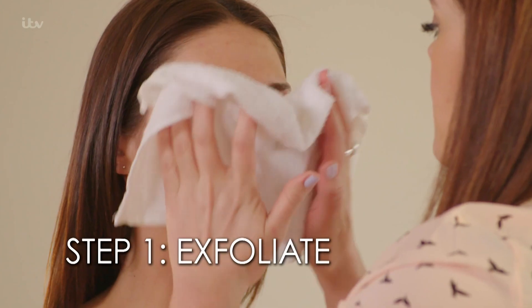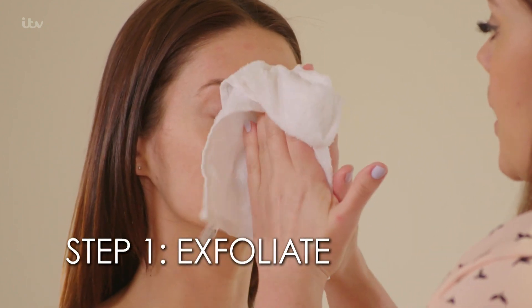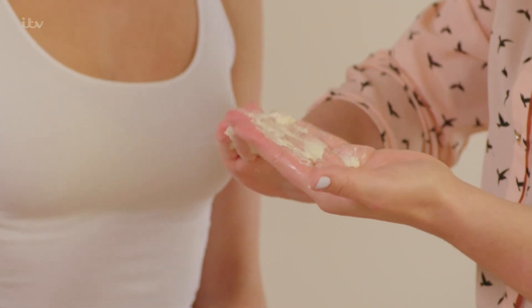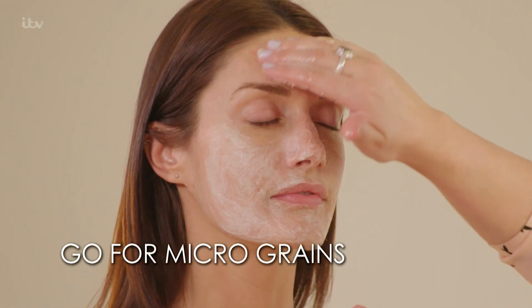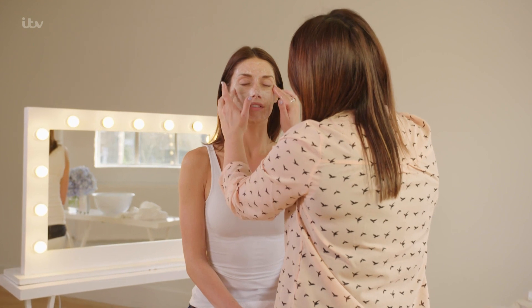The first thing I'm doing is just wetting the face, because when you exfoliate, it's really important that your skin is slightly damp. When you're looking for an exfoliator, you want to go for something that has micro grains in it, which means the grain is very light and not very thick.